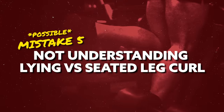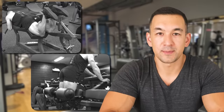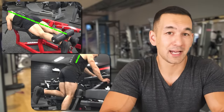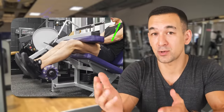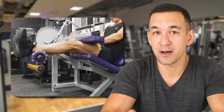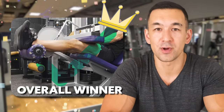The last point isn't necessarily a mistake, but it could be depending on how your program is structured — and that's not understanding the difference between a lying leg curl versus a seated leg curl in terms of how they train the hamstring. The hamstrings perform both knee flexion and hip extension, meaning as the hips flex the hamstrings lengthen, and as the hips extend they shorten. So a lying or standing leg curl trains them in a shortened position, whereas a seated leg curl with hips flexed trains them at a longer length, emphasizing the stretched position. Since the hamstrings can produce the greatest amount of force at a longer muscle length, the seated variation is probably the best option in a direct head-to-head comparison.